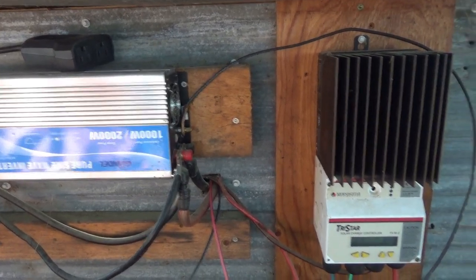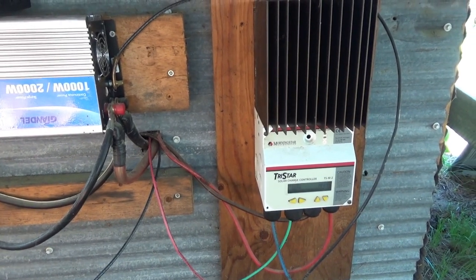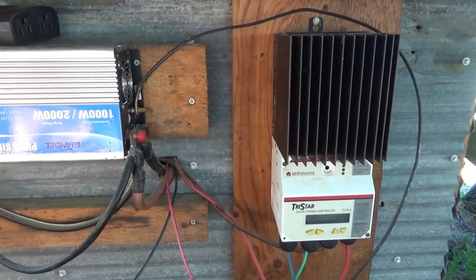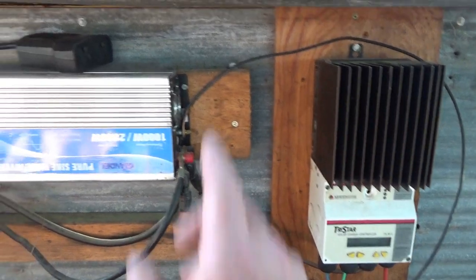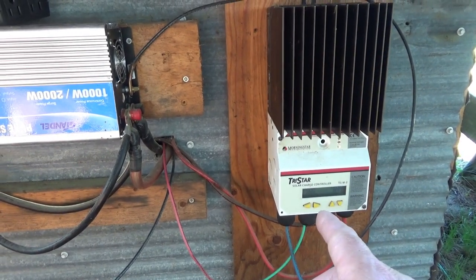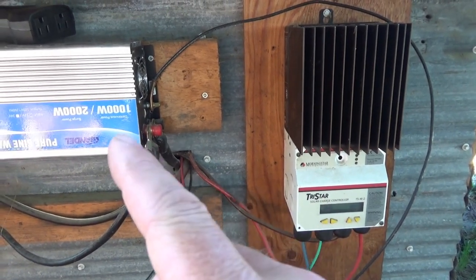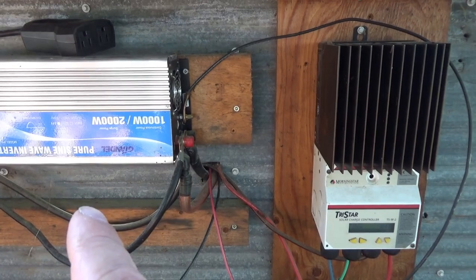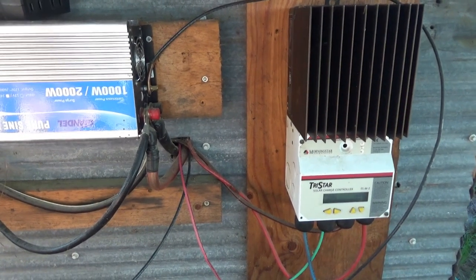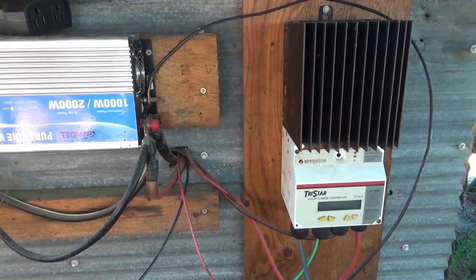The Morningstar Tristar — I've had this for about 10 years and it's been through lightning strikes and all kinds of stuff. What I have is performing awesomely, I just need more inverter power. I'm going to experiment later and see if I can run our other little freezer as well. I'm not sure if the combined surge of the fridge and freezer will overwhelm it — it has a 2000-watt surge — but I'm going to experiment and see if I can run them both at the same time.